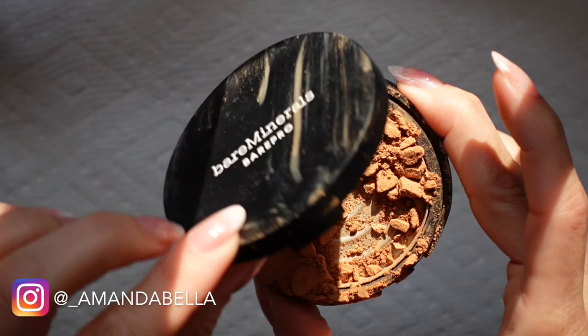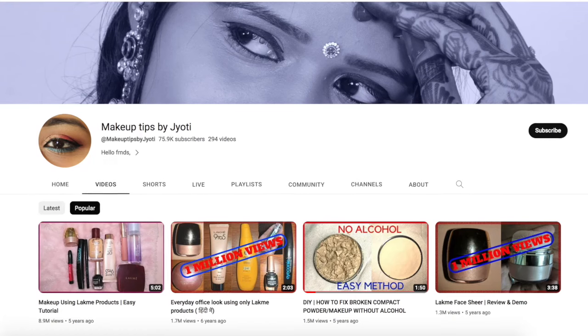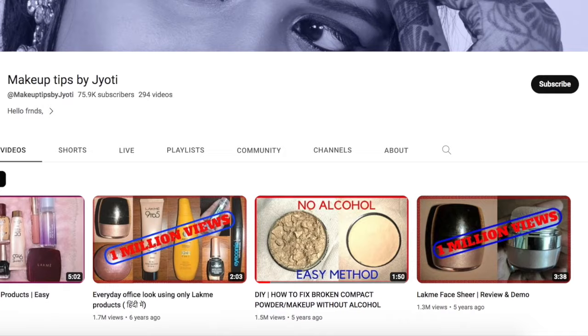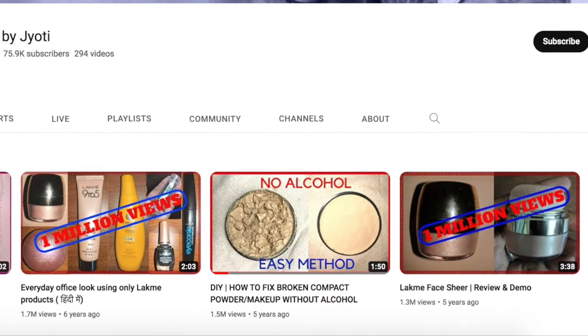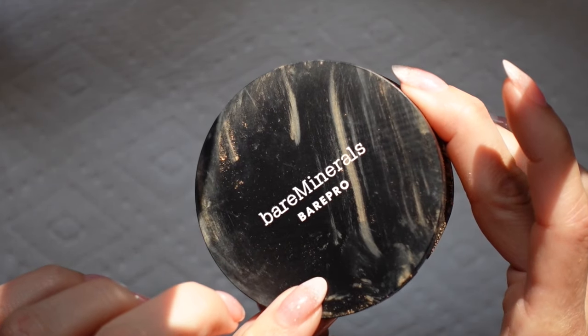It was still pretty new and I was determined to repair it. I've seen a few different tutorials online but was hesitant to add alcohol or any other liquid in fear of ruining the formula, but I came across Makeup Tips by Guilloti's channel — I hope I said her name properly — and she had a video showing you how to repair a broken compact with zero alcohol or other additives.